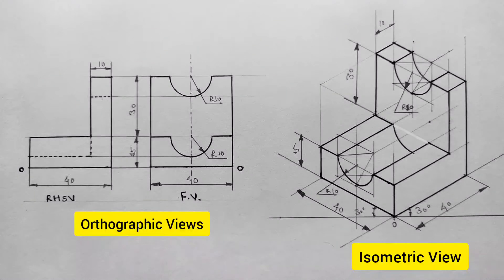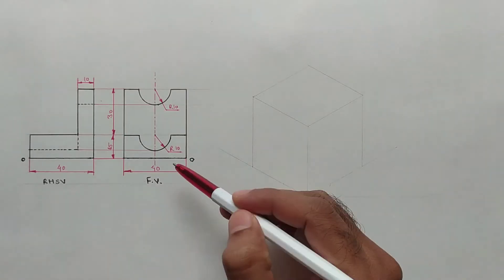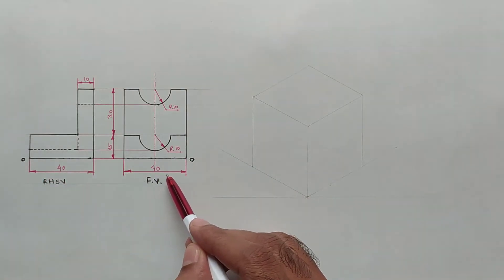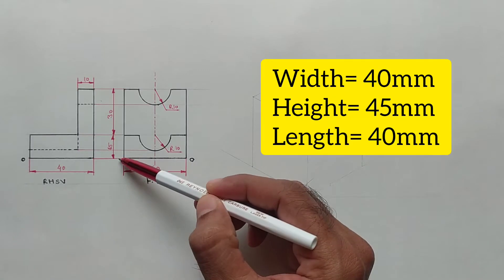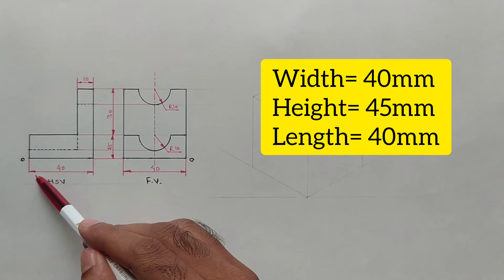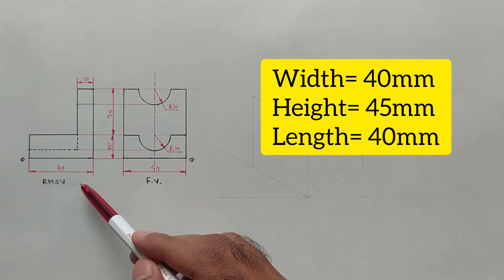Hello friends, in this video we will draw an isometric view from given orthographic views. These are the given orthographic views: front view and right-hand side view. The dimensions are: width is 40 millimeters, total height of this object is 45 millimeters, and the length of this object is 40 millimeters.